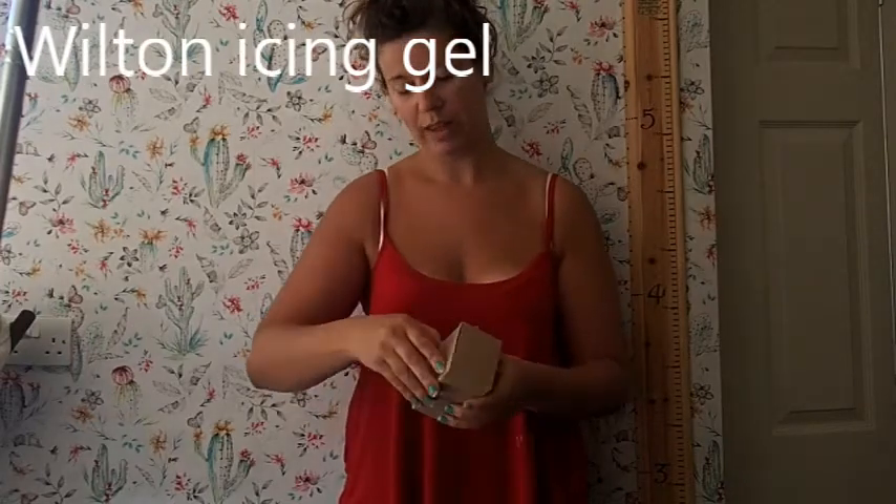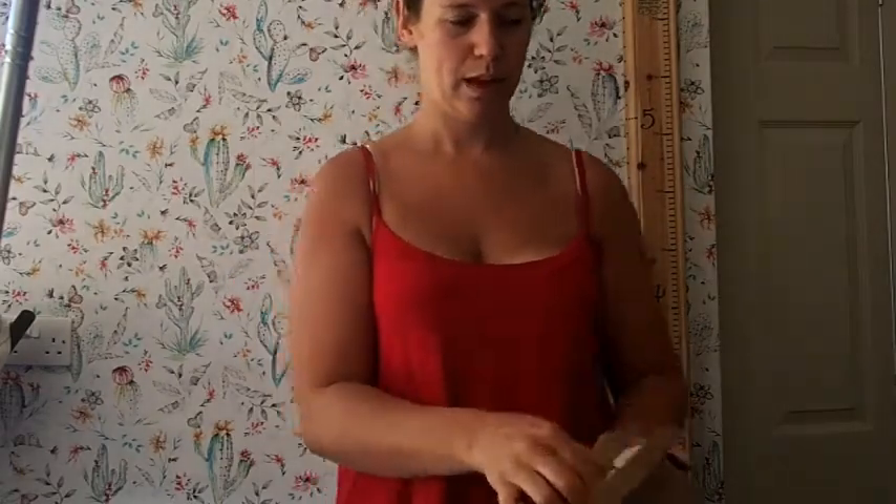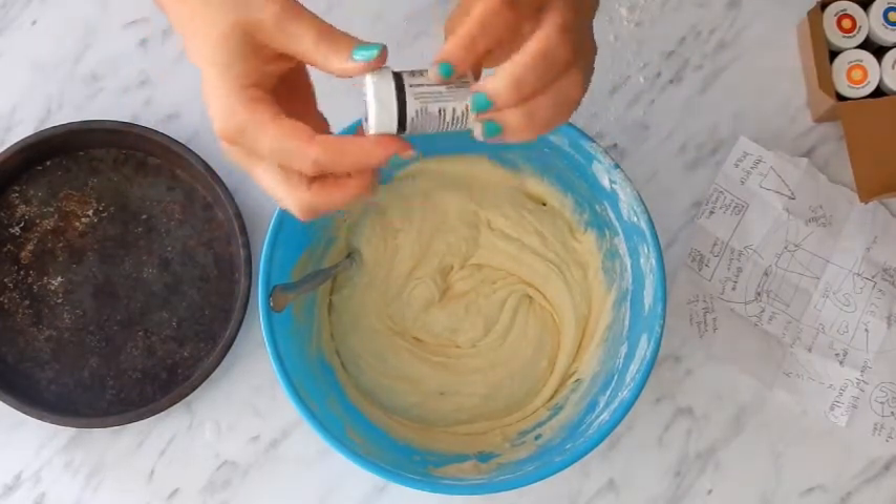I've never used these Wilton Icing Gel colours before. They've got no taste to them apparently, and they come like this — this one is violet. According to the reviews, everybody says use a small amount because it becomes quite vibrant very quickly, and if you add too much colour gel it will just go really dark. So I'm going to use just the tip of a spoon.